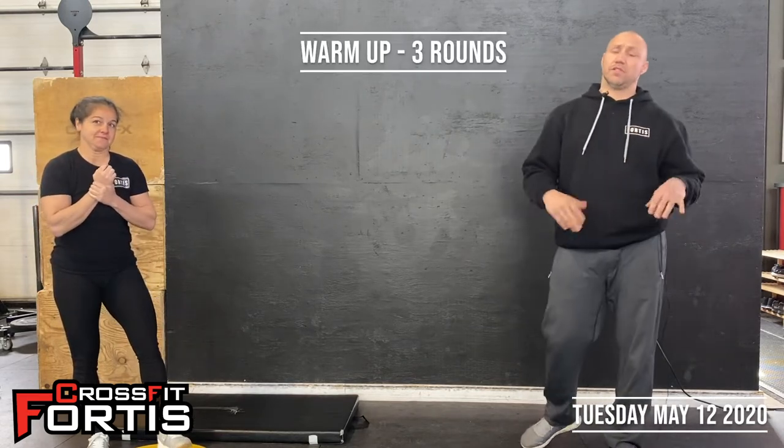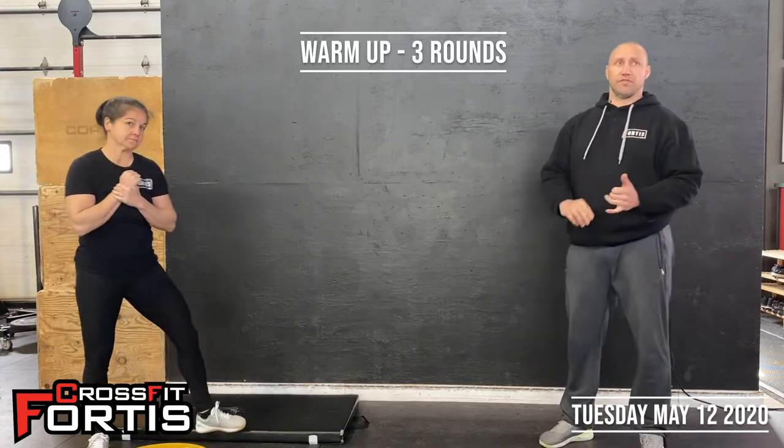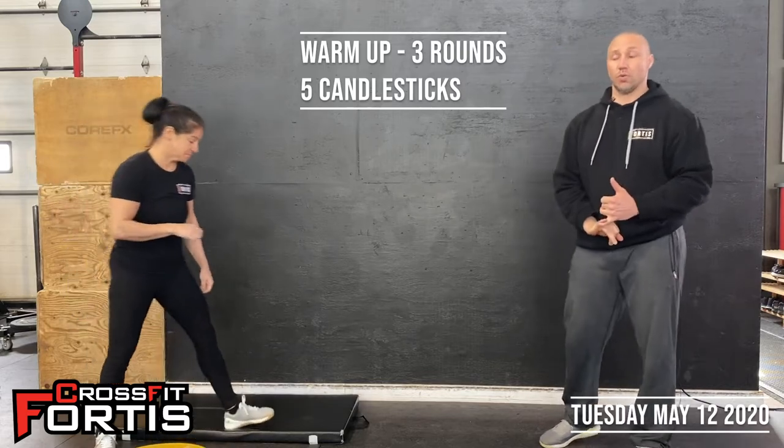We'll start off with a warm-up. It's going to be three rounds — not timed, just three rounds. We're going to start off with five candlesticks, five inchworms, ten T-planks, and ten jumping squats.